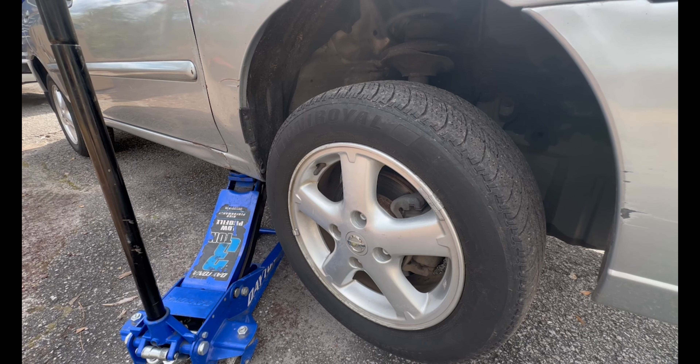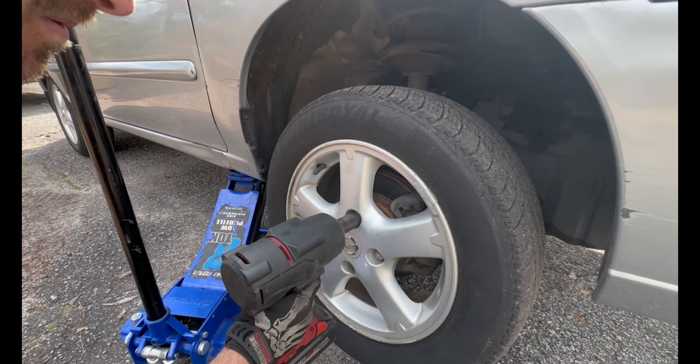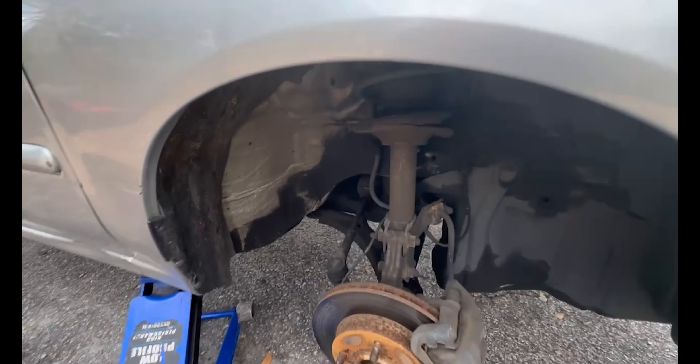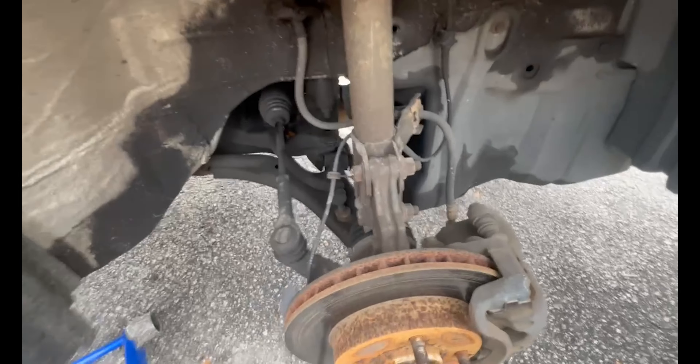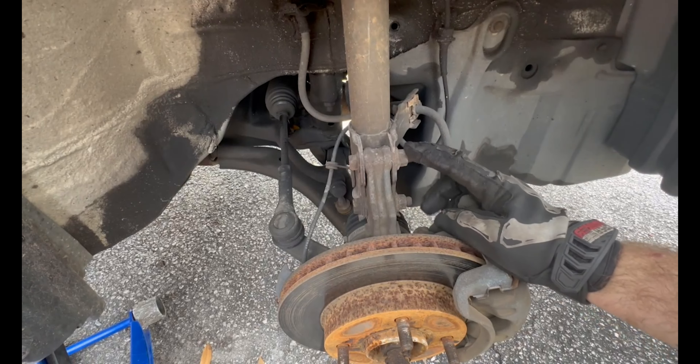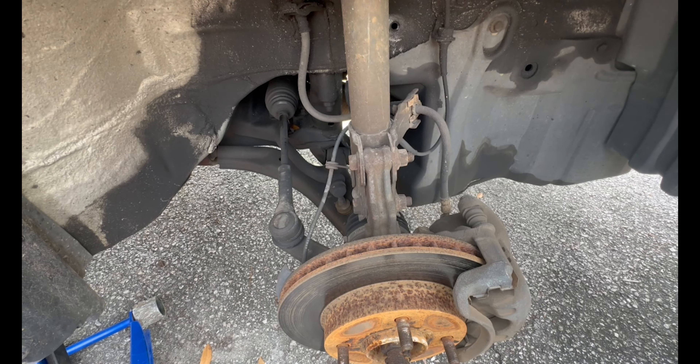This is going to be a 21 millimeter, and that is our next step here. From here our next move is going to be to remove these two 17 millimeter nuts.